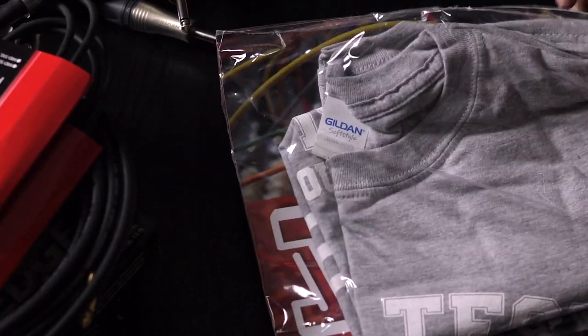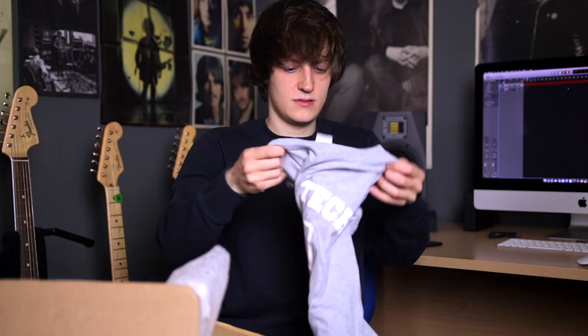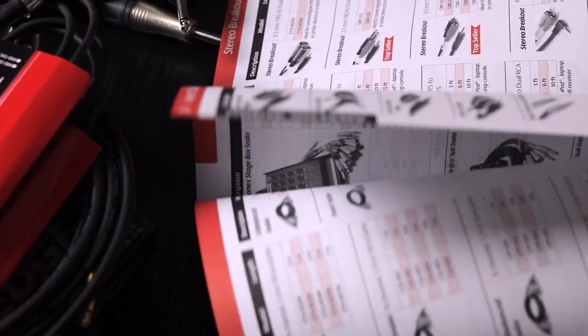What's this? A t-shirt. And a catalogue by the looks of things — it's a massive catalogue of all the stuff that they sell.